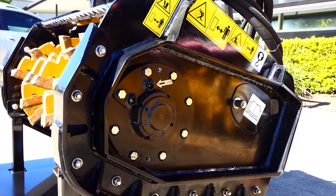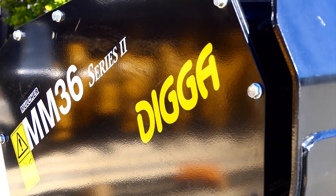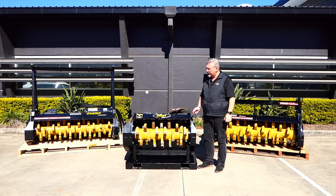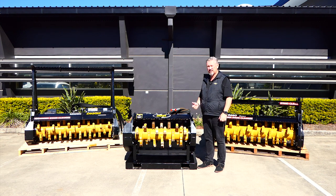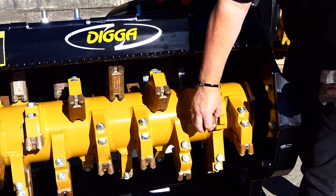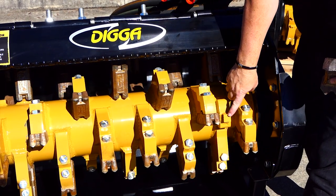The drum is a fully balanced drum with a 25mm thick wall, and it has a shaft that goes all the way through — it's not flange mounted on each side, which adds to its strength. If you do stall it, you're not going to damage that drum — it's very durable.